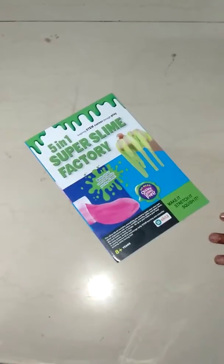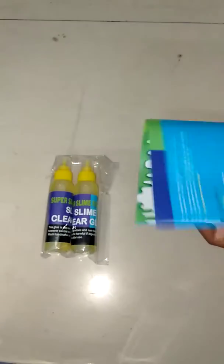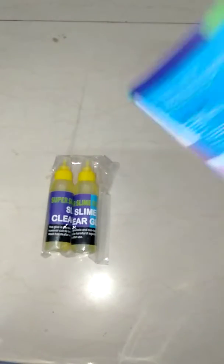I guess we are going to be making the colored one. Going through the instructions — for a colored slime, you take warm water, about 50 ml. But I don't think I'll follow the instructions because I actually don't like the slimes made through them, so I don't think we need any of them.